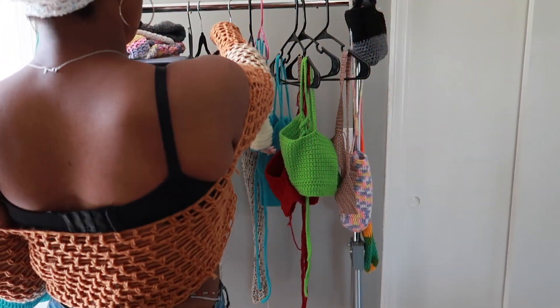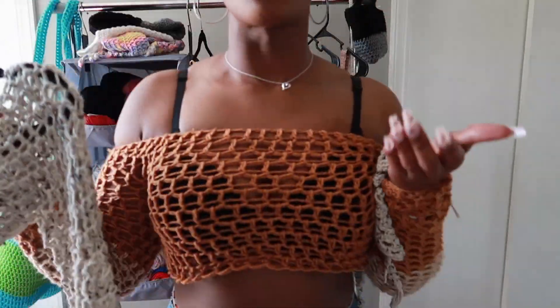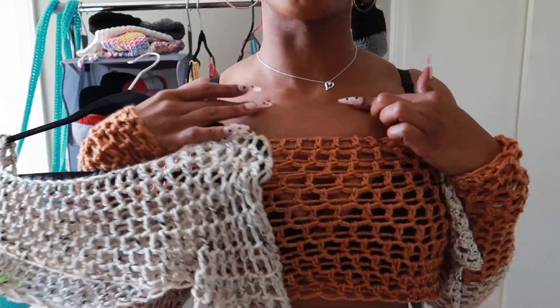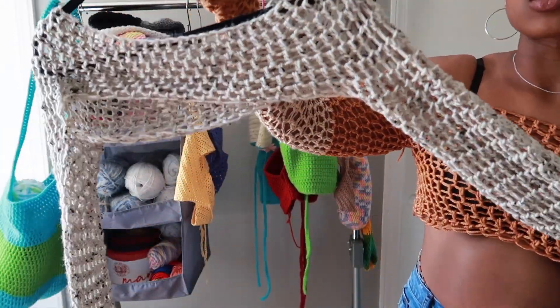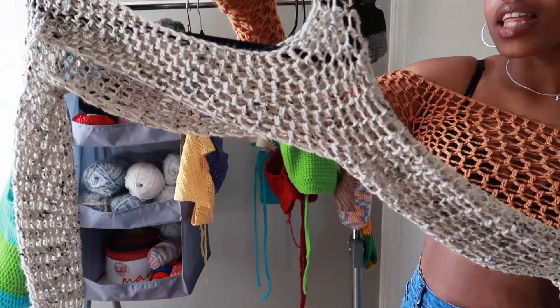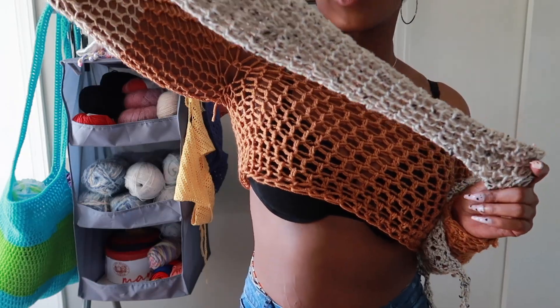Next I'm going to show you guys a similar shirt that I made. This one is a super crop top — it starts up here and stops about right here. I think it's called a bolero or something like that, correct me if I'm wrong. I made the sleeves super long like this one.